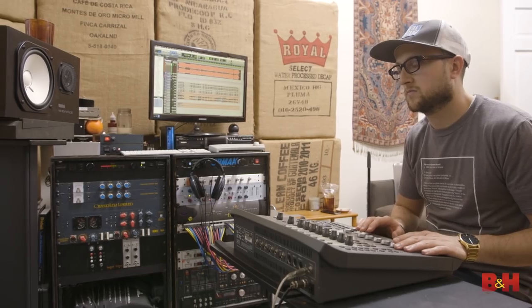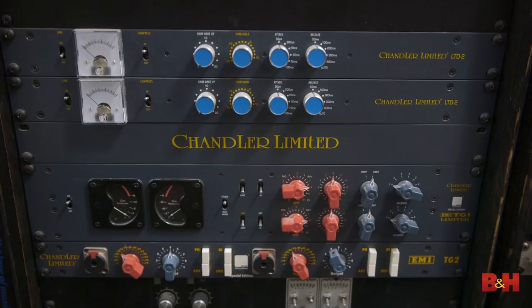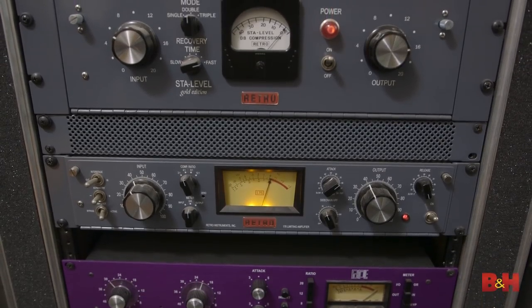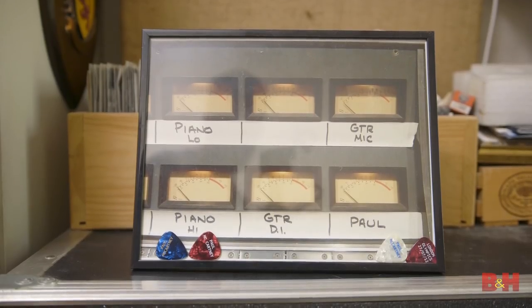Hi, this is Justin Coletti of Sonic Scoop, and we're back for another installment in our three-part series on best practices for the home studio. We are at the home studio of Bob Mallory, a great producer-engineer, longtime engineer at Avatar Studios, where he worked with artists like Bruno Mars, Fall Out Boy, Kings of Leon, Paul McCartney, and a whole bunch more. He's now working regularly with Paste Magazine, doing a lot of their live band performances, and he also mixes quite a bit here at his own home studio. This time, we are talking about microphones and mic techniques for the home studio.